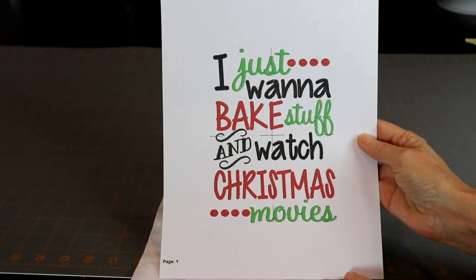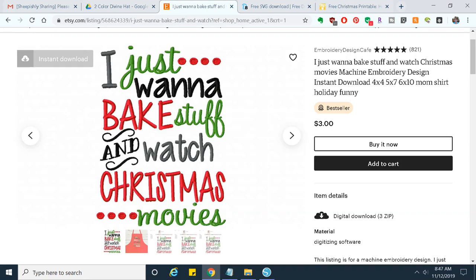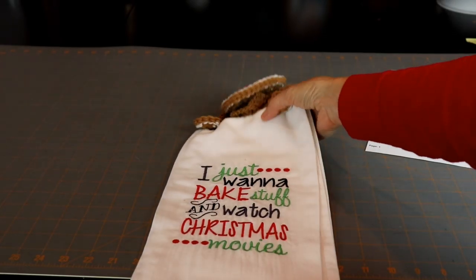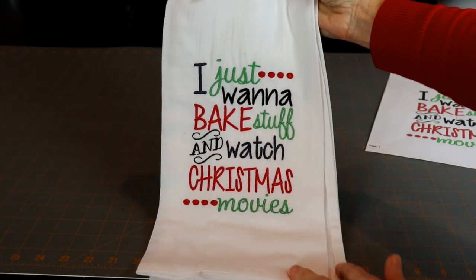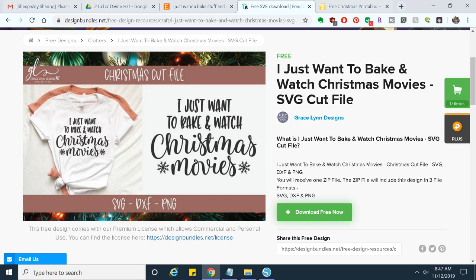I downloaded an embroidery file from Etsy — I'll put the link in the description box below — and I used that to make my little design on one of those tea towels. You may not have an embroidery machine to use that file, but if you have a cutting machine like a Silhouette or a Cricut, you could use some heat transfer vinyl and make one on there. I'll put a link to a free SVG file down in the description box below so that you can download it.